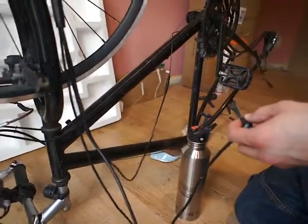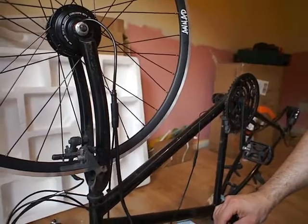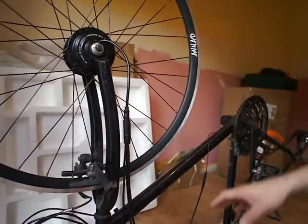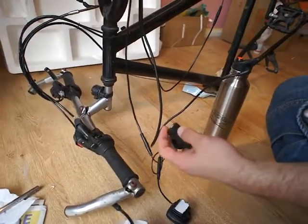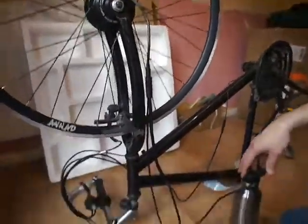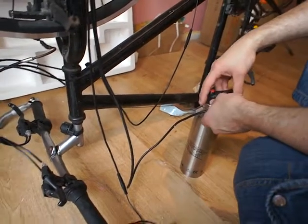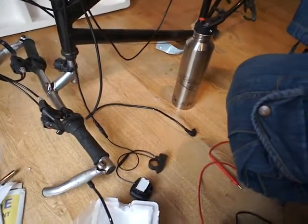Everything is connected except for the battery. The first time I connected this motor to the battery there was music and an LED display came up with numbers. But when I rotated the pedals the motor didn't work. I thought maybe the battery wasn't supplying enough power, so I charged it for one day. After that, there was no music at all.